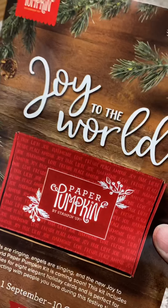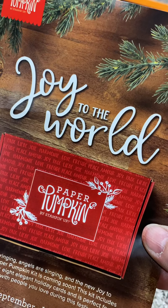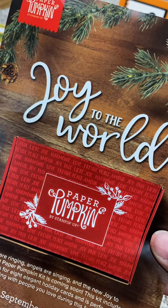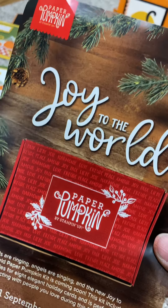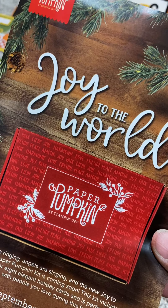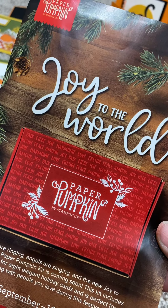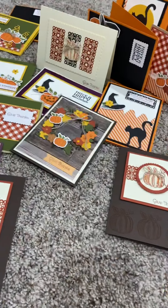Joy to the World is the October 1 sign-up — the Christmas kit. I can't wait to see what I'm going to come up with on this one. I love to tear them apart and see what I can come up with. There is a really fun special for the month of September with two free stamp sets — so think about that. Queen Anne's Lace and So Much in Love are awesome stamp sets when you consider joining Stampin' Up as a demonstrator.